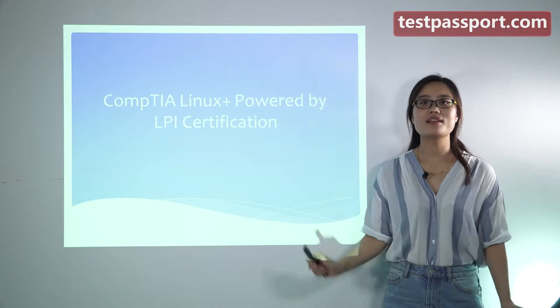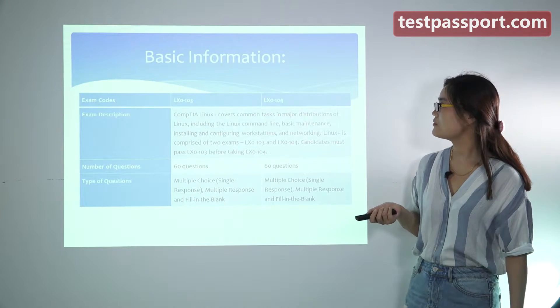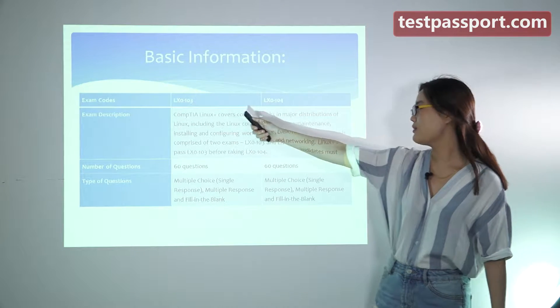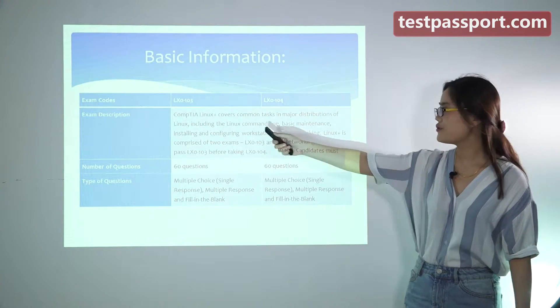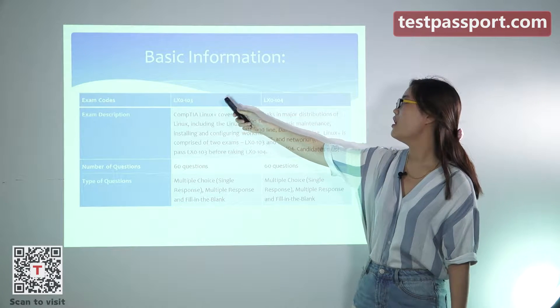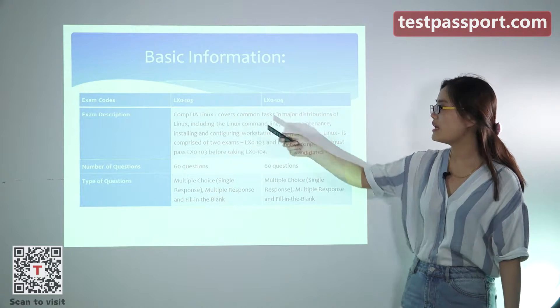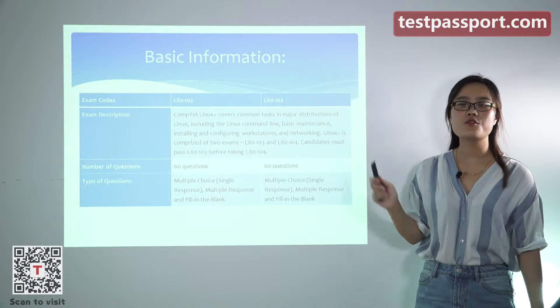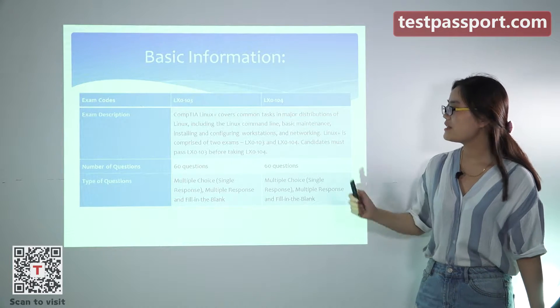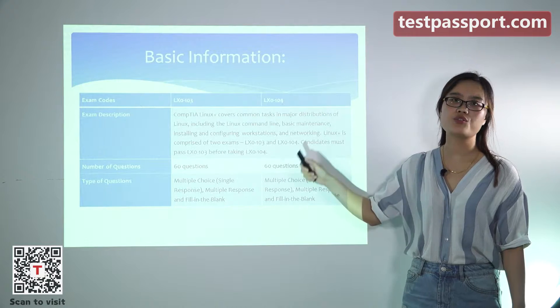Let's know some basic information first. There are two exams. If you want to gain this certification, you have to pass both exams: the LX0-103 exam and the LX0-104 exam.